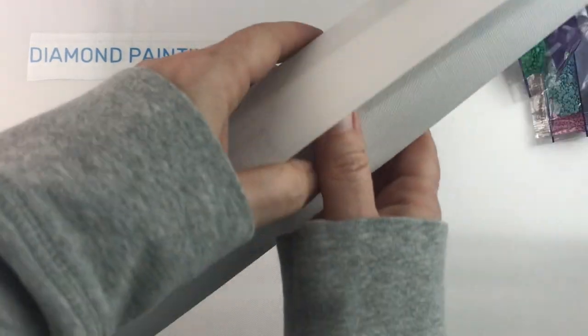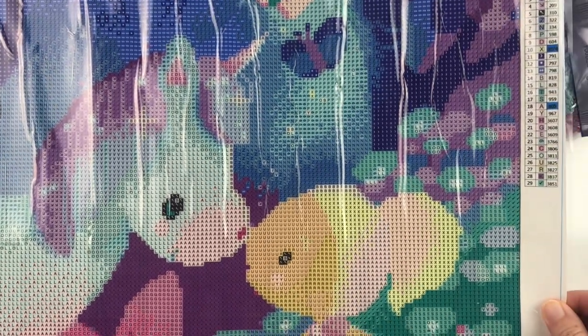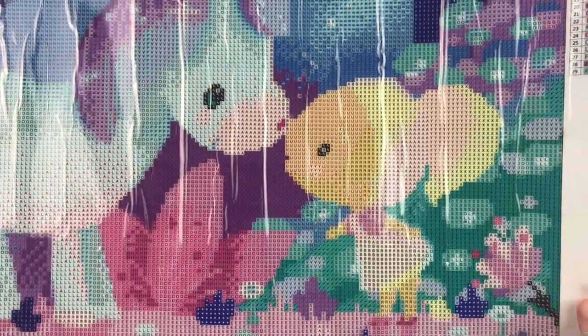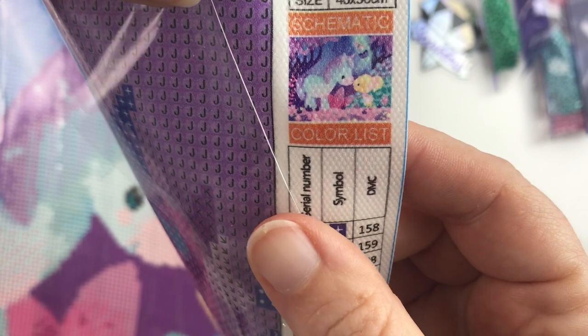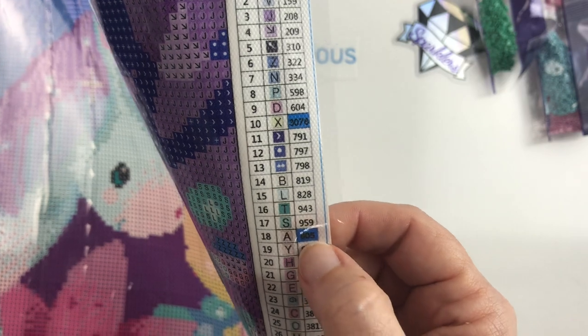Here is the painting — it's called Licornet, and I'll put a link in the description below so you can find it. It's this adorable little girl with her adorable little unicorn, some butterflies, and fun flowers. It's all these cotton candy pastel colors — just a really whimsical, colorful, pastel delight. It's a 40 by 50 with 29 colors.